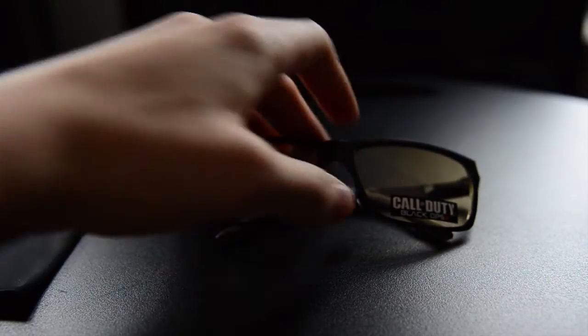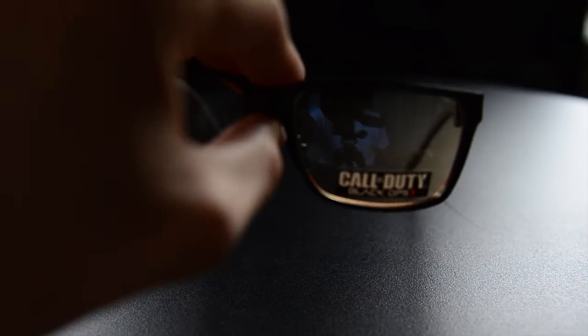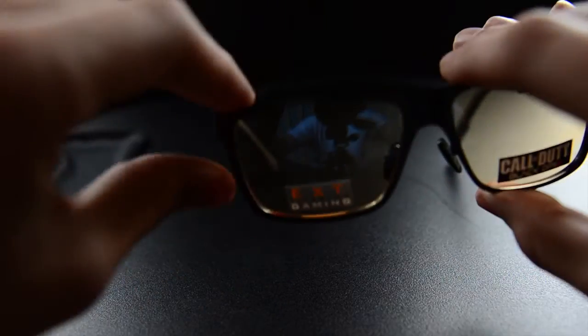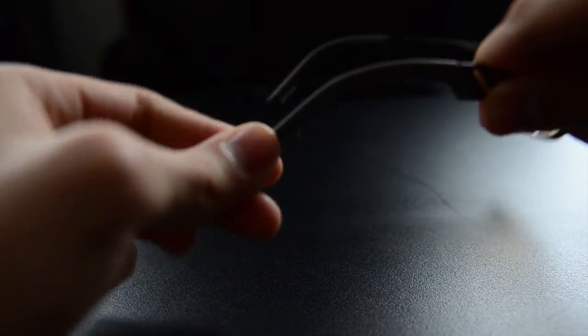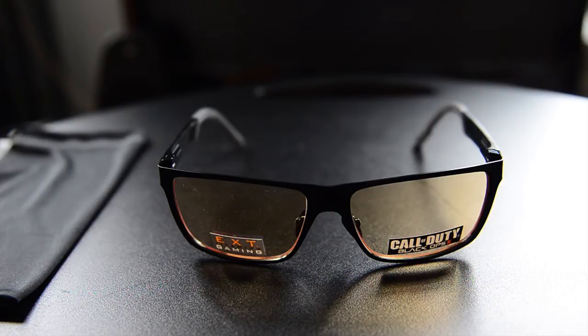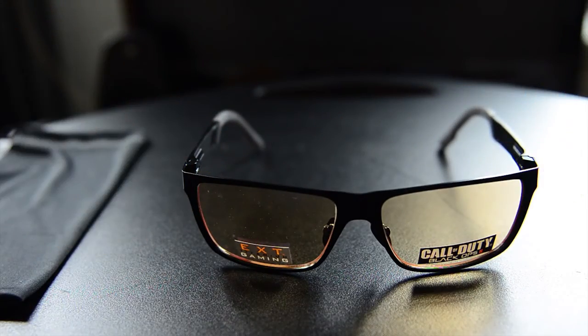The whole point of these glasses is to reduce eye strain when looking at computer screens, televisions, or any kind of screen in general. It says Call of Duty Black Ops 2 on the left lens and EXT Titanium Gaming on the right, which I assume means the frames are made of titanium. The glasses have a yellow tint because they reflect blue light — television screens, phone screens, and LCD screens all give off a blue tint. You don't see it with your own eye but you perceive it, which is why looking at screens at night can keep you up by messing with your internal clock.